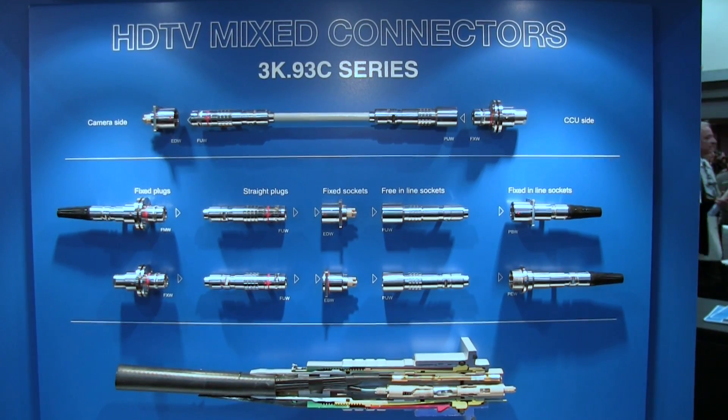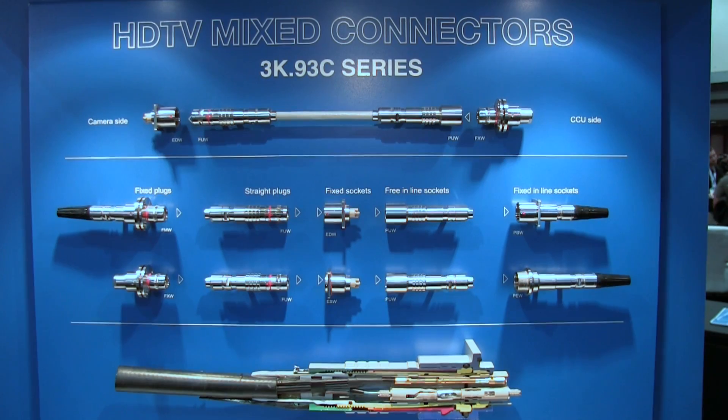Hello, this is Dennis Warren. We're at NAB 2013 and we have the 3K93C connector here for SMPTE. We are presenting several accessories and supplemental items to go along with this product that is an industry standard for high-definition television broadcast cameras.